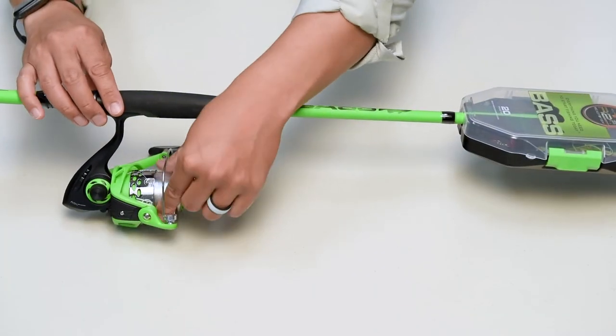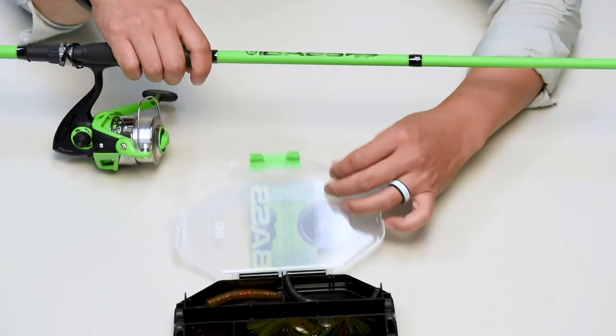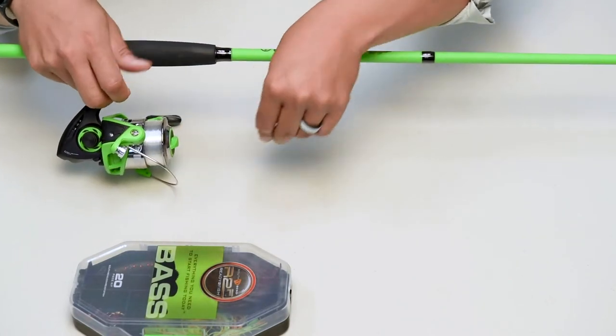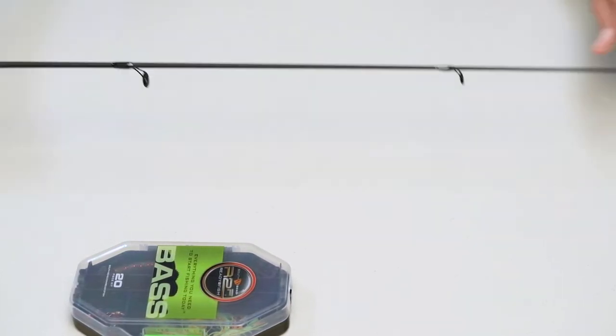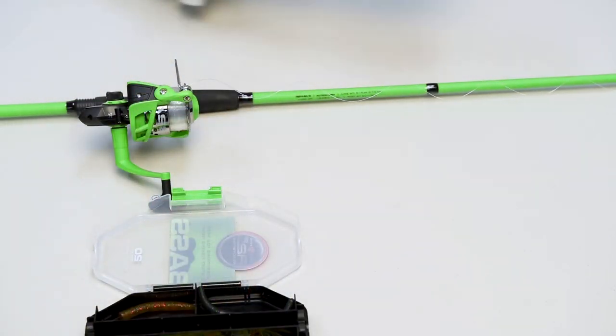Now that you know all about your kit's contents and how to use them, let's rig up our rod and tie on a lure. You may first need to remove the protective plastic wrapping around the line. After that's out of the way, with your kit removed from your rod, open the bail wire on the reel to allow the line to move freely through the guides. Thread the line through each guide and leave a couple of extra feet of line at the end. Flip your bail back over and tie on your bait of choice using your favorite fishing knot.